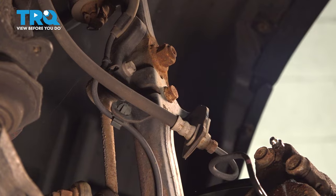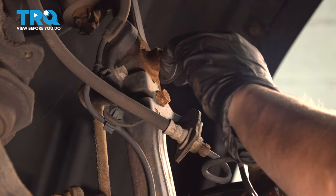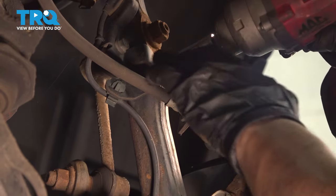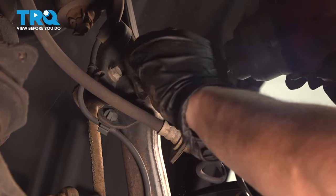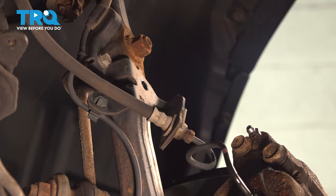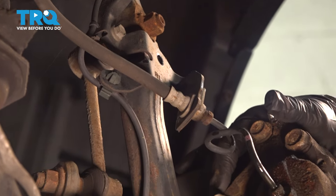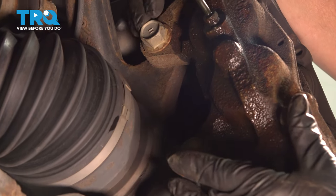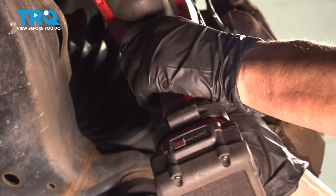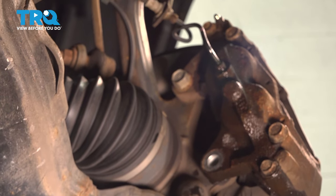Before we dismount this caliper, you want to dismount the caliper line — the steel line goes into the flex hose because you'll have no movement of this caliper. So with a 12-millimeter socket, we're going to take that bracket off the knuckle, set it aside, and now we can just break that free and disconnect the caliper-to-knuckle bolts. There are two of them, and that's a 19-millimeter socket.